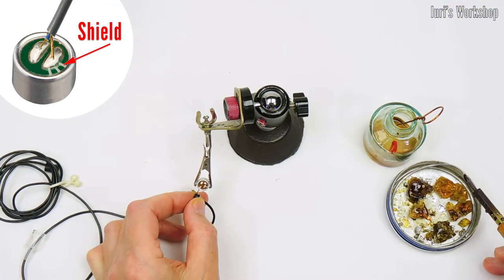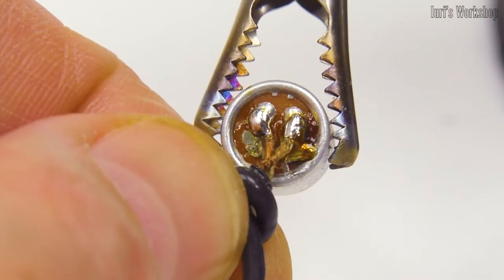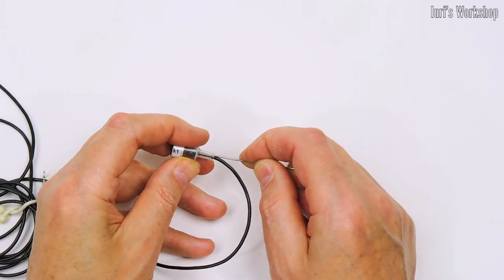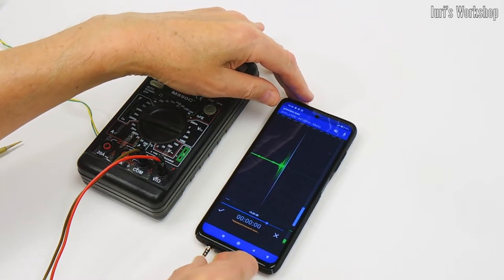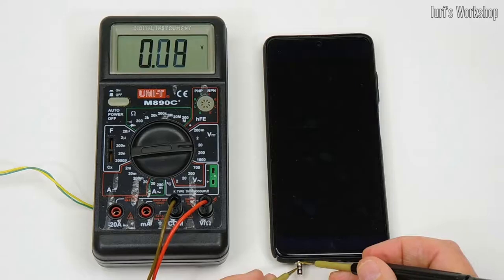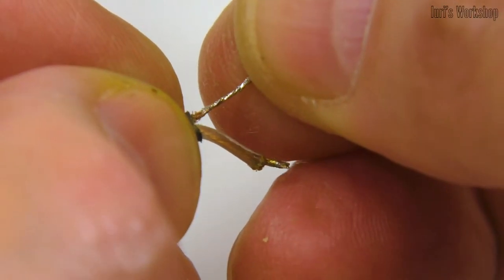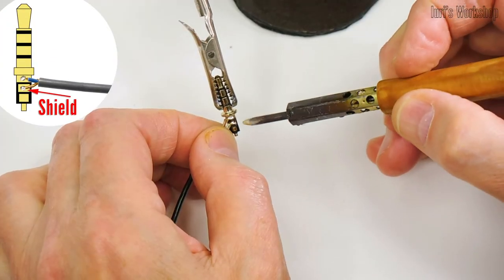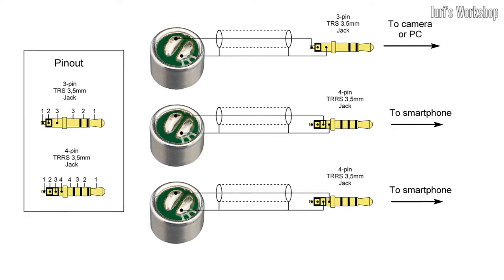We solder the cable braid to the capsule body and the signal wire to the transistor drain. The microphone capsule can now be inserted into our handmade housing. Now let's determine the pinout of the microphone input in your recorder. Use a voltmeter to find a voltage close to 2.7 volts in the socket. When measuring, the plus voltage was on pin 4 of the connector and the minus voltage was on pin 3, so I have to solder the cable braid to the third lead. You can orient yourself with the most popular plug pinouts.